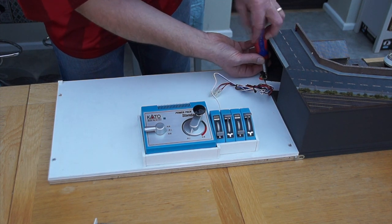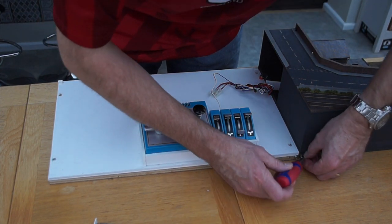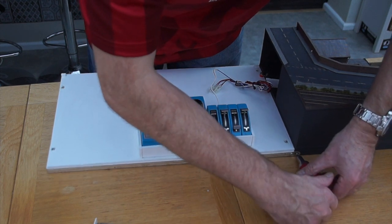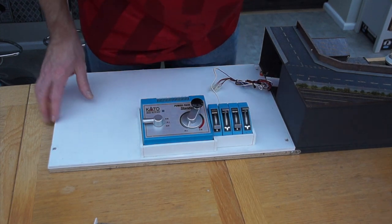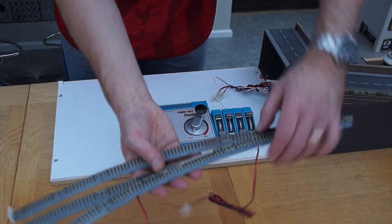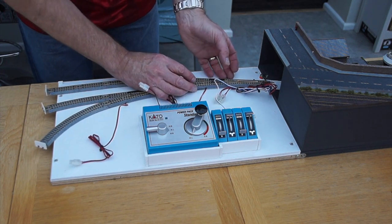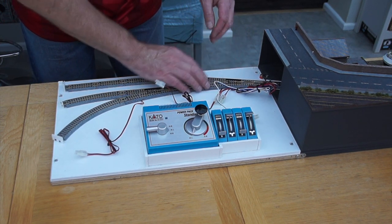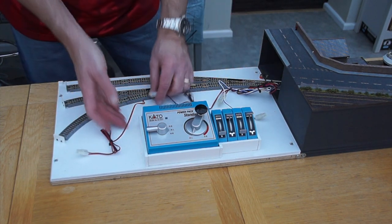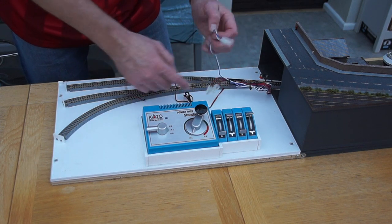So let's just screw that in. Okay, that's now nice and secure and attached to the layout itself. The track I've used for the fiddle yard is once again Kato, and that just clips onto the actual layout using the standard joiners for the Kato track. That clicks in place there and then I can go ahead and connect all these wires up to the various point switches and the controller to power those up as well.